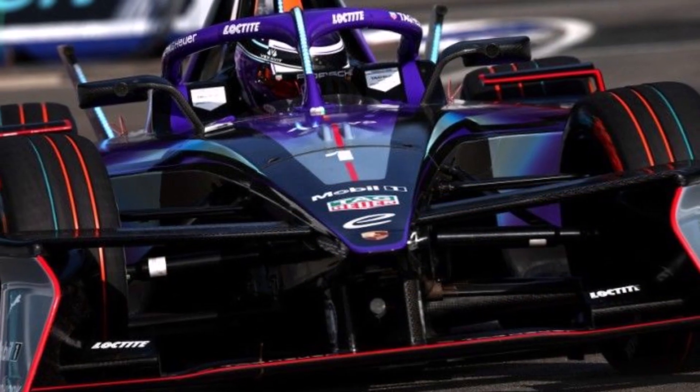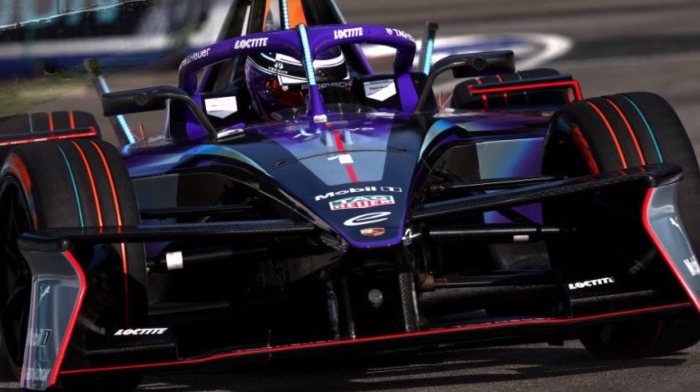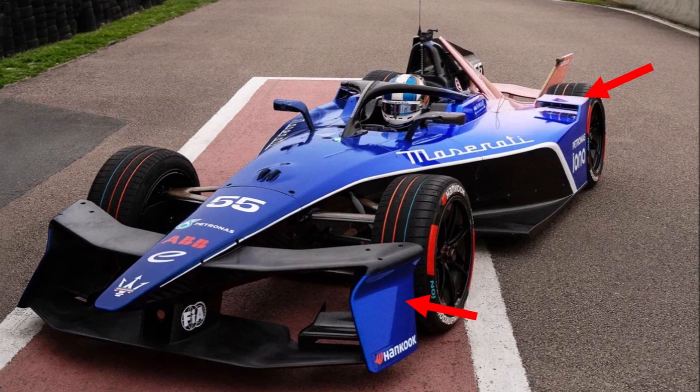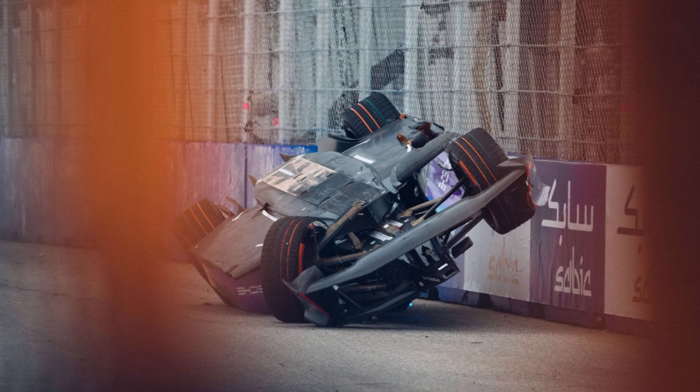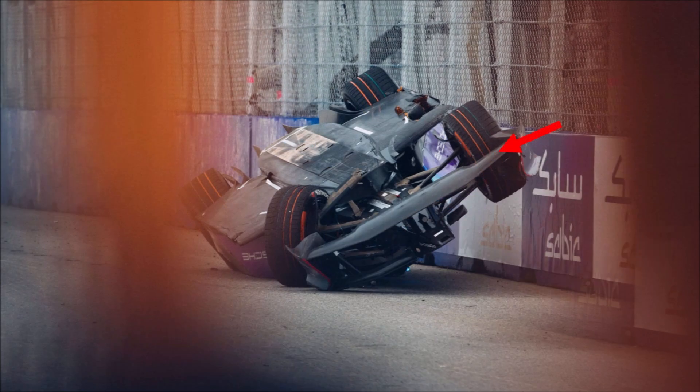They updated the bodywork slightly with front end plates which divert flow around the front wheels better, and little wings instead of spoilers in front of the rear wheels. These changes aimed at reducing drag. We could see their lines car from below — you see the smooth underside of the front wing and huge blocks in front of the front wheels to guide flow around them.